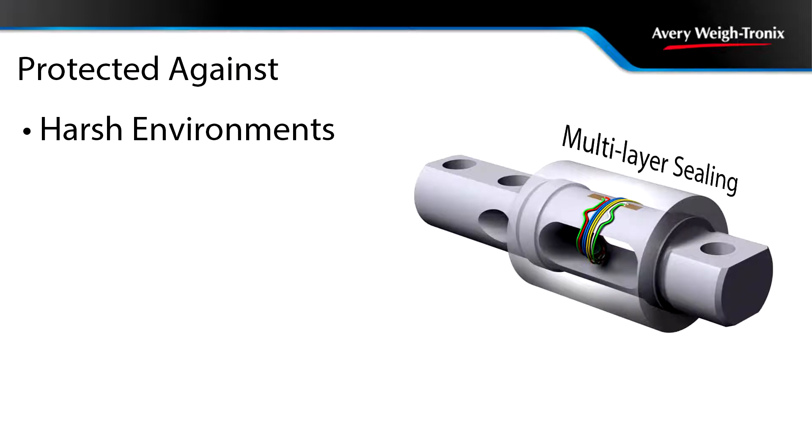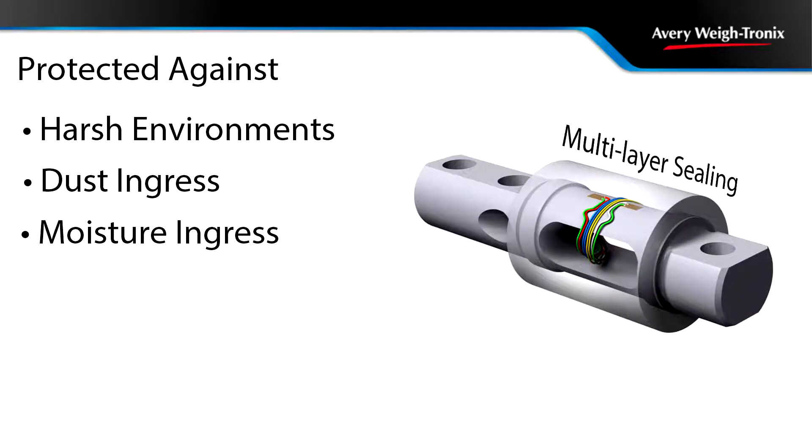Each weighbar is inherently protected against harsh environments by a multi-layer sealing process that eliminates dust and moisture ingress, which can drastically impact the life of traditional load sensors.